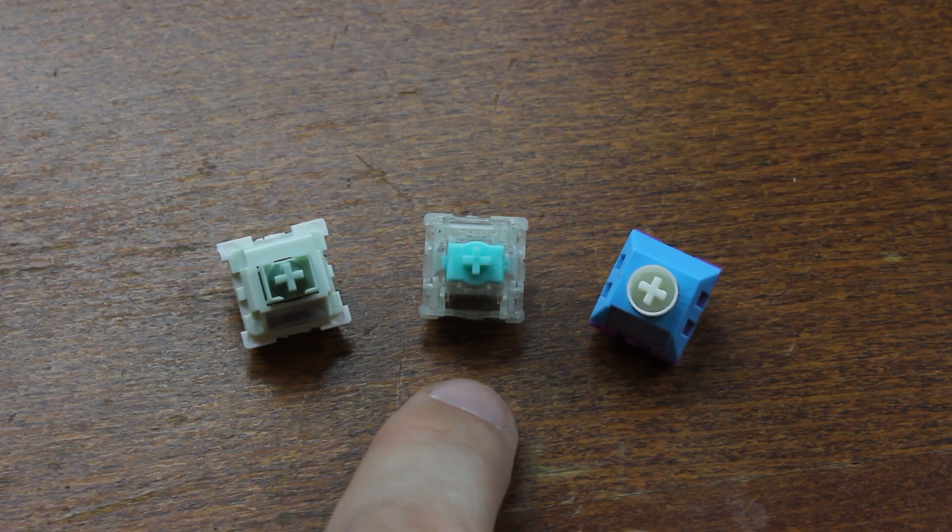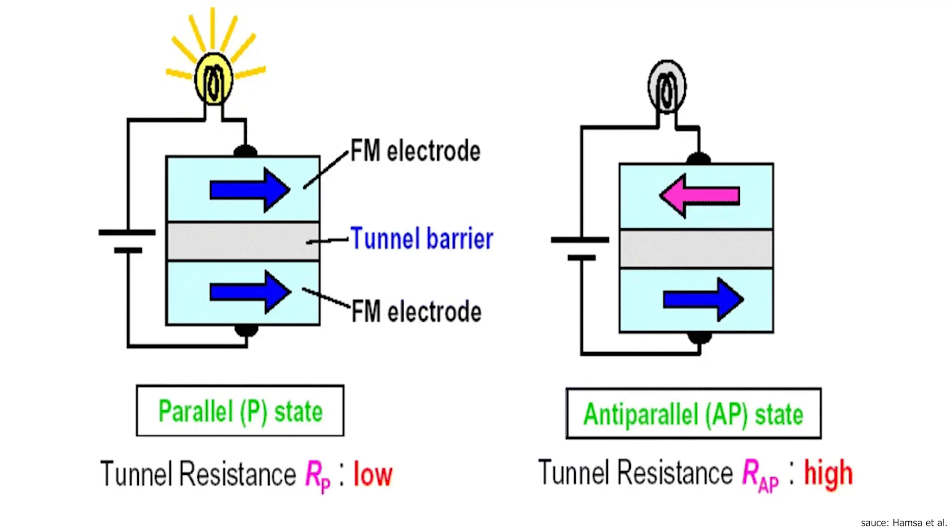If you're unfamiliar with Hall effect switches, I covered them in detail in a previous teardown video — click the link in the description. Tunnel Magneto Resistance is conducted in a so-called Magnetic Tunneling Junction, or MTJ, which consists of a sandwich of two ferromagnets separated by a thin insulating layer, typically composed of magnesium oxide. If this layer is thin enough, a quantum mechanical phenomenon called quantum tunneling can occur.